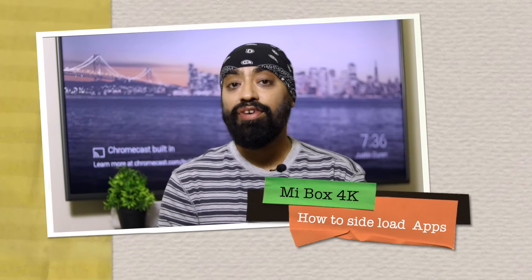In this video we are going to sideload some apps. Now why would you need to sideload apps when you have the official Google Play Store, which has even the popular apps already pre-installed like Netflix, Prime Video and YouTube? That's because when you sideload apps you get some apps that aren't even available on the Play Store.